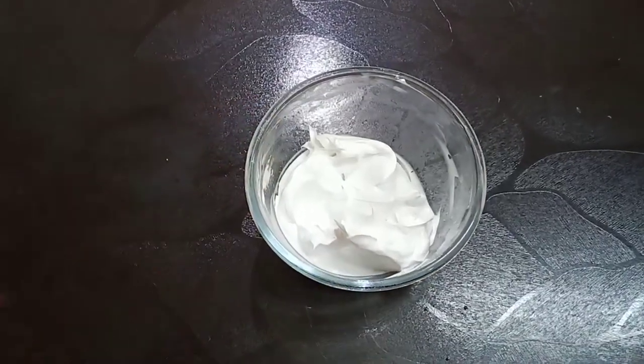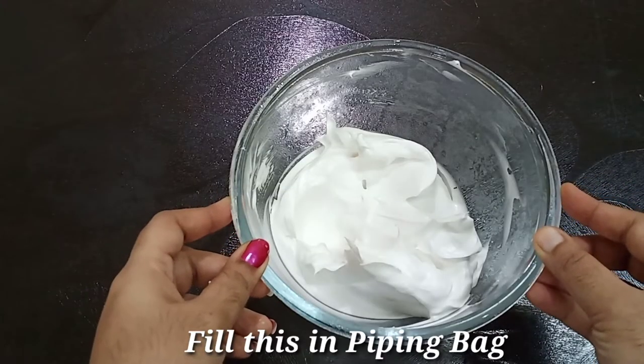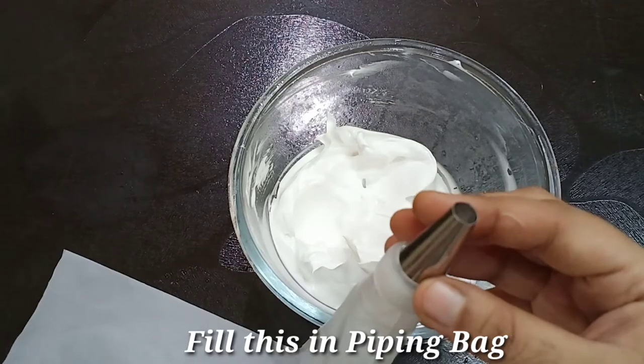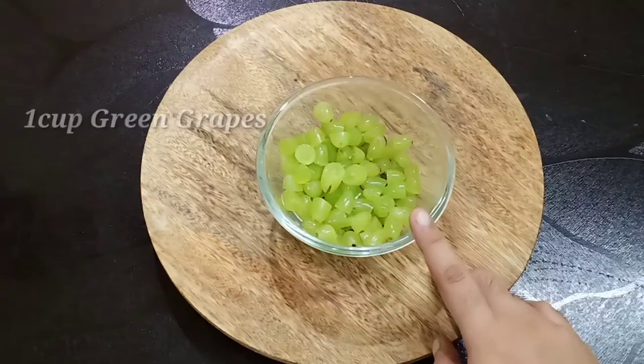We have to cut it into the bowl and fill it in a piping bag. I use a plain nozzle. Fill it in.